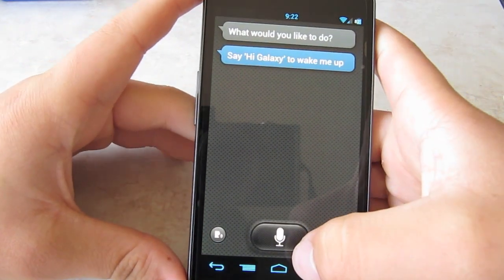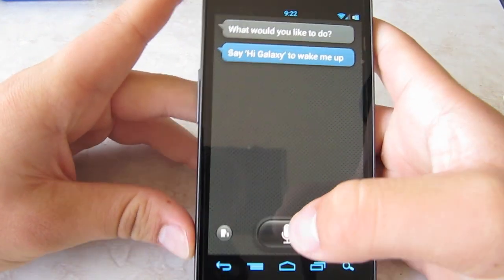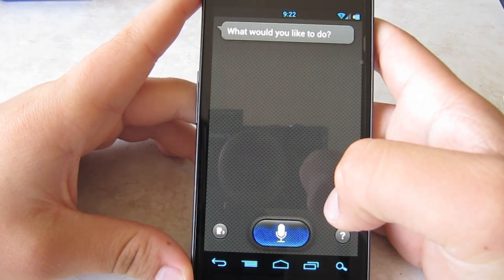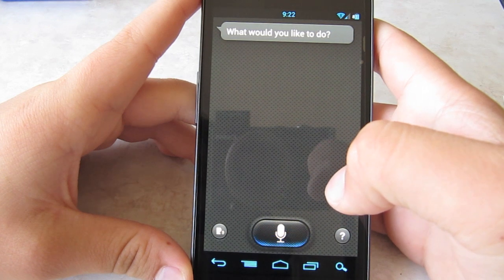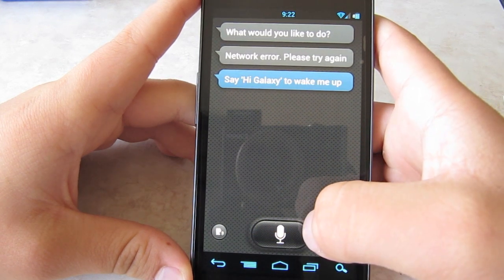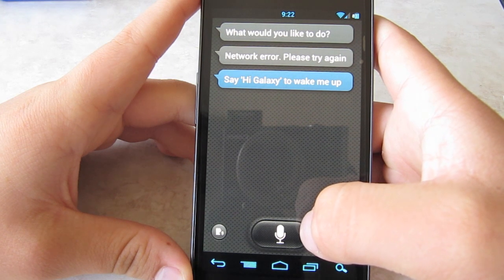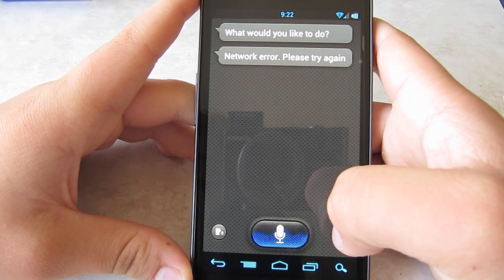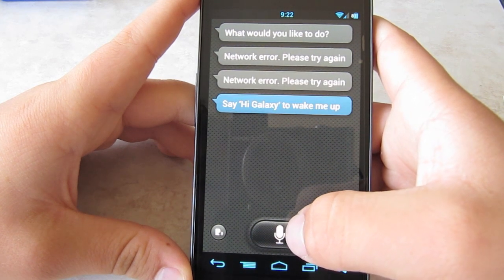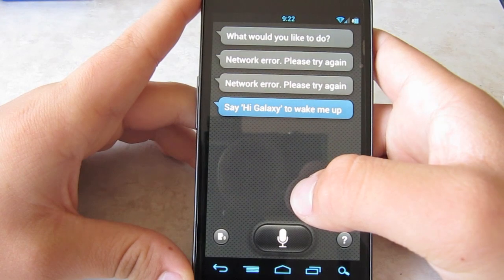Let's press Finish and try something. Update my Twitter status. Network error. Please try again. What is the weather like for Walnut, California? Network error. Please try again.